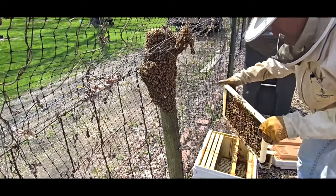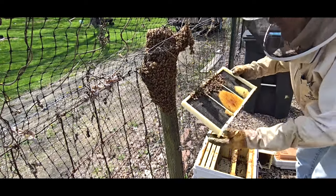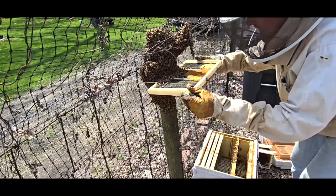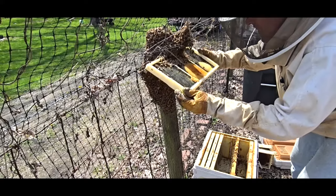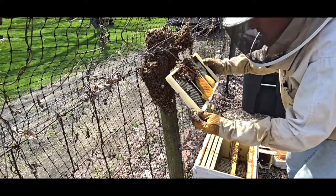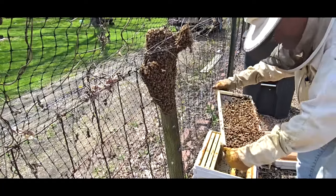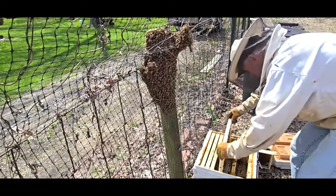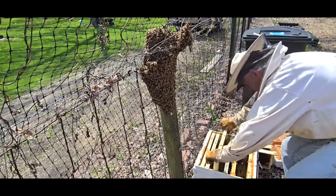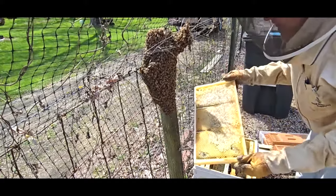Not seeing the queen... wait — we have a queen on this side! It's nice and gentle. Get them all in, stick that back in here, and if you find the queen they'll start fanning and the bees will come down here automatically.